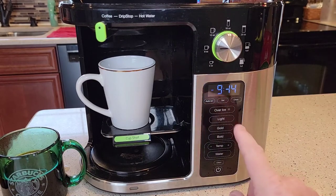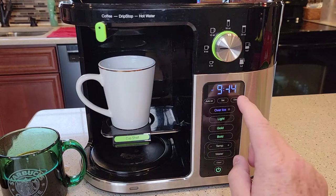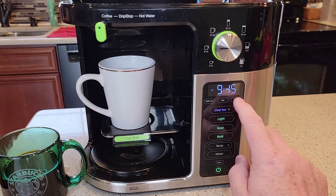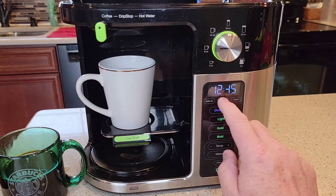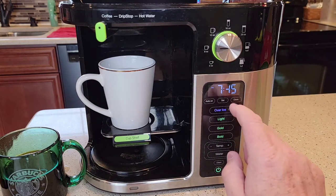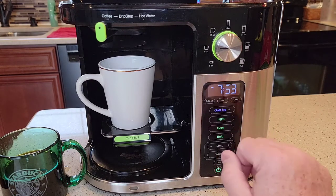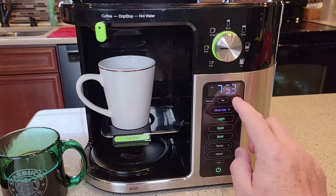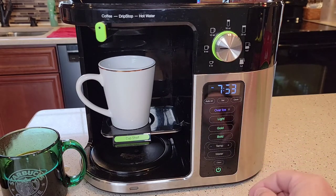Let me show you quickly how to set the time. Turn the coffee maker on, hold the clock button. When the hour starts flashing, you can select the time — it's got an AM and PM indicator, which is really nice. Hit the clock button one more time and it flashes over to the minutes. Hit the clock button one more time and it memorizes it. That's how you set the time.